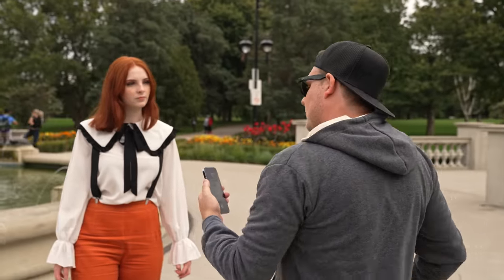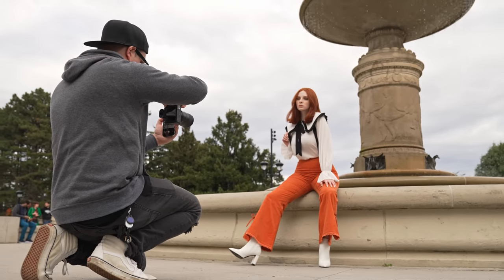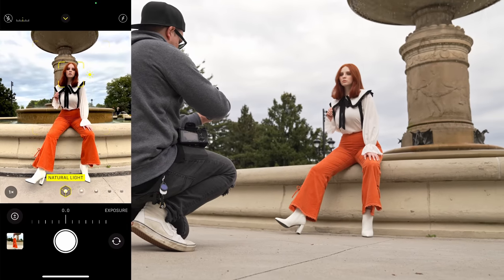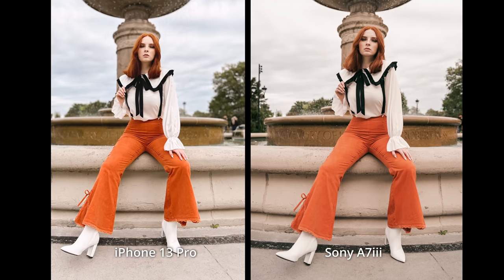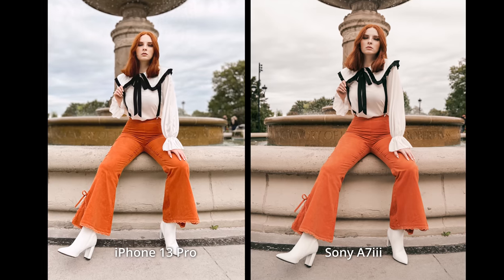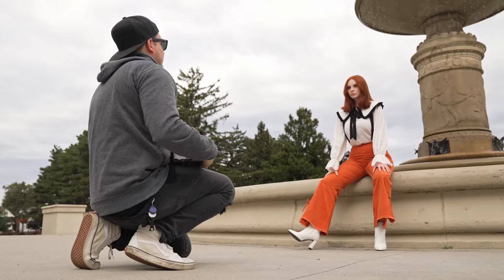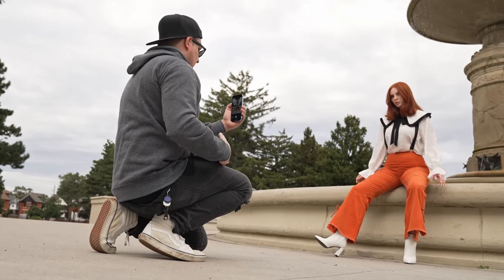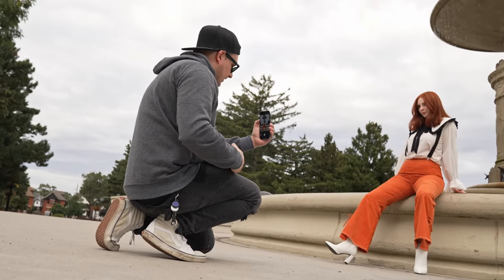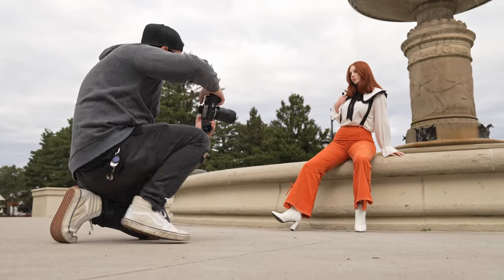Let's do one where you're sitting on the edge here. Pull the exposure down a bit. I actually don't know if I like having it dead center behind you — it's like a weird spaceship coming out of your head. But it is kind of cool. Yeah, that's better if you're off just a bit.